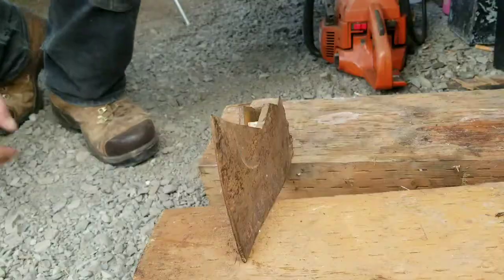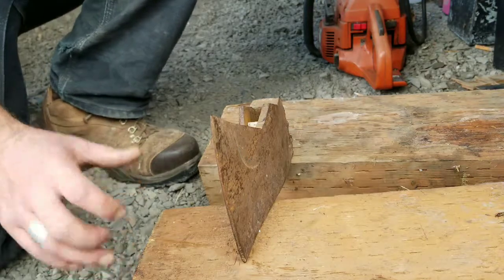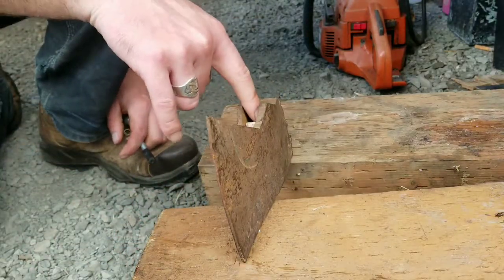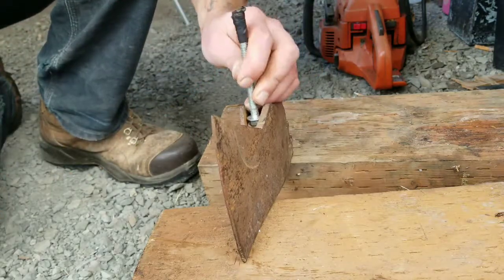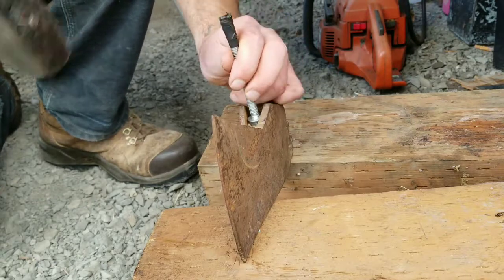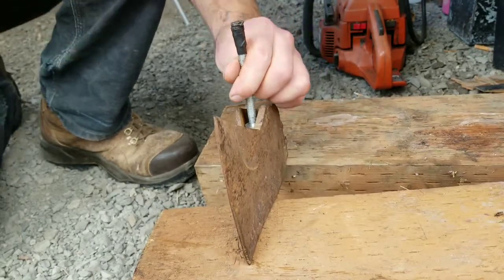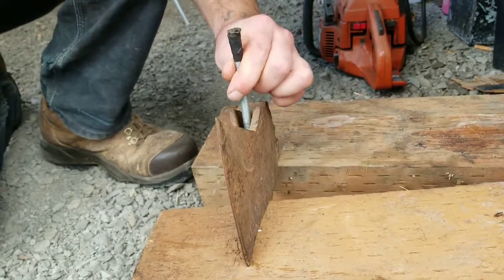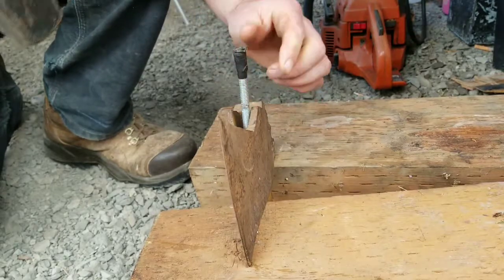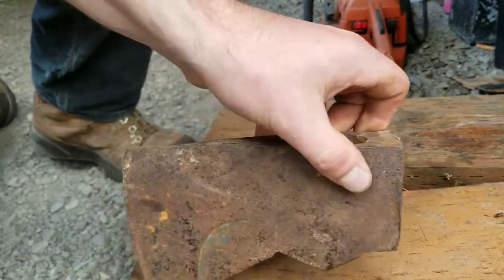My workbench, which was never built to be a workbench, started falling apart, so I have these pressure-treated five-by-fives or six-by-sixes. I got them separated with the hole in the axe head in between them and I'm using that same bolt — just going to keep pounding it. Improvise, adapt, and overcome. This is going much quicker because the ground is not absorbing the impact like the workbench was. Nice and clean.